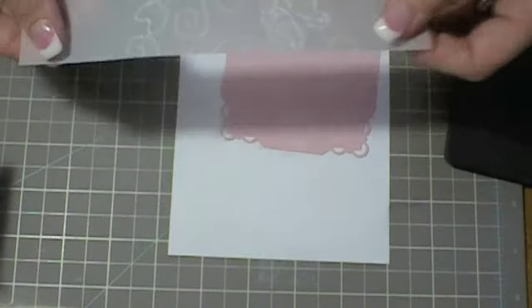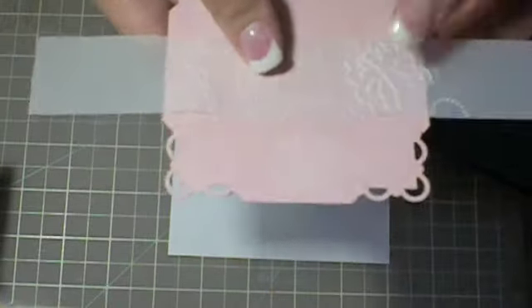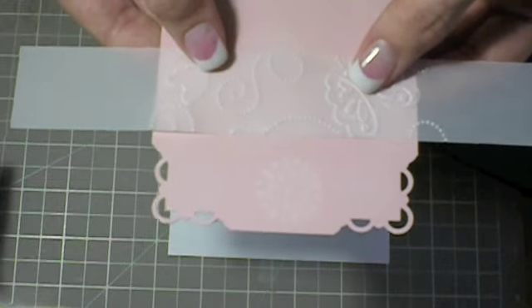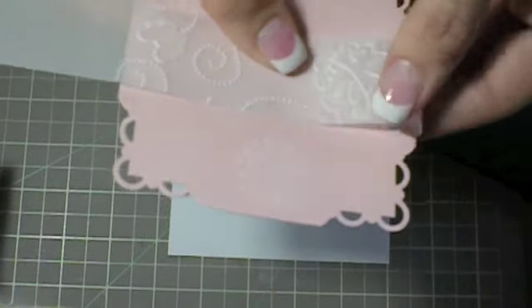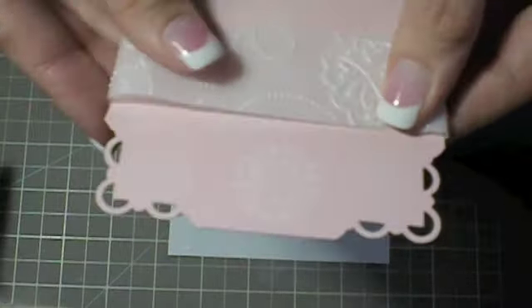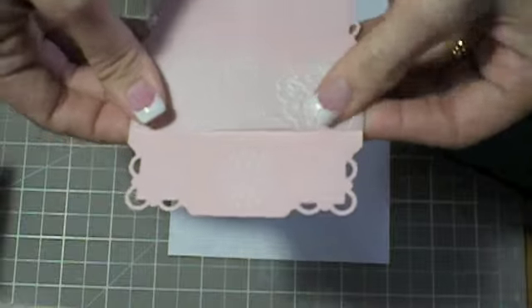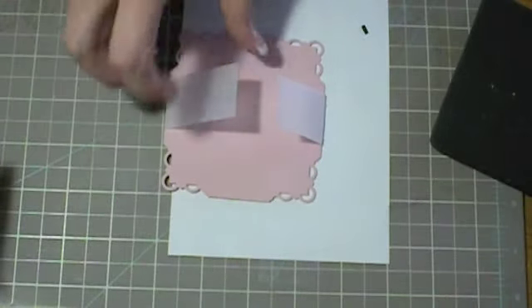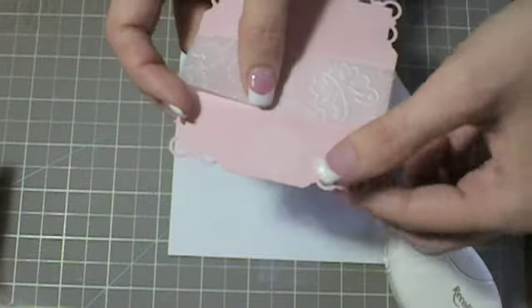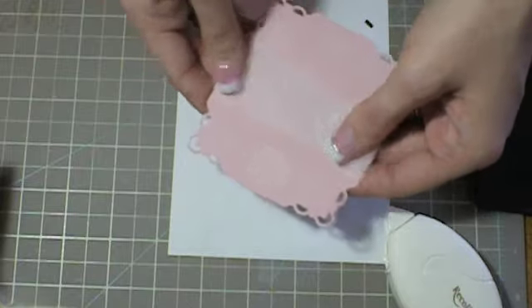What you're going to do first is, using the vellum and the Blushing Bride paper, you're just going to fit it where you like it, fold the sides over, and use a little bit of adhesive to adhere those backs down. You'll figure out where you want it, then just press it down.